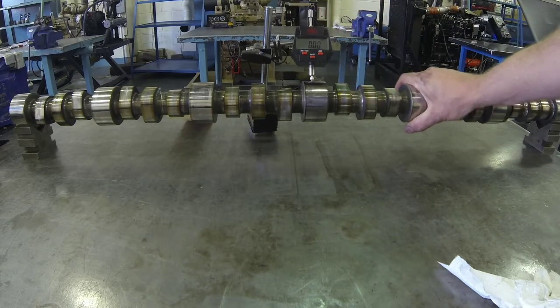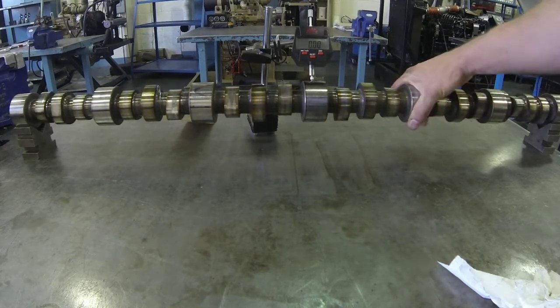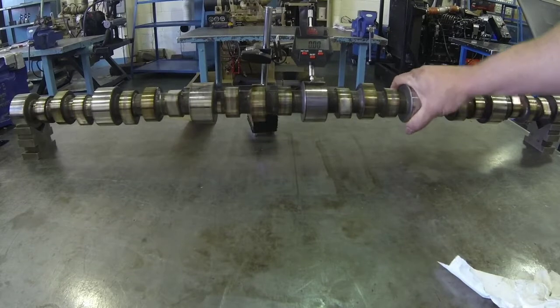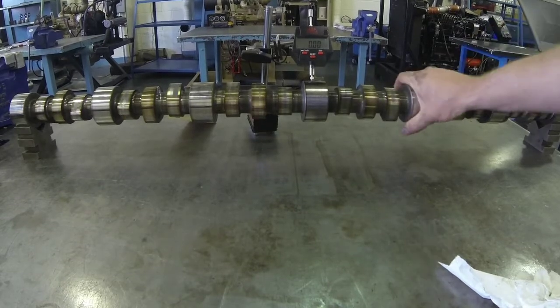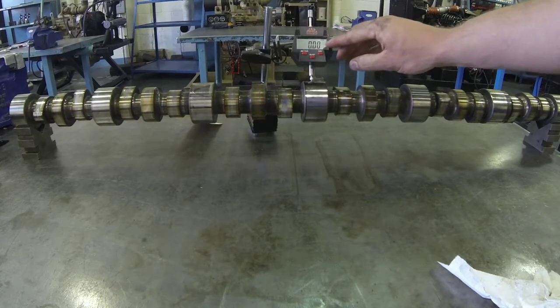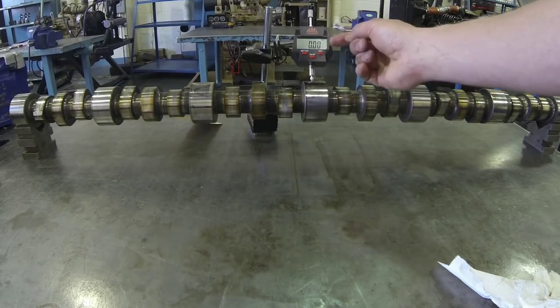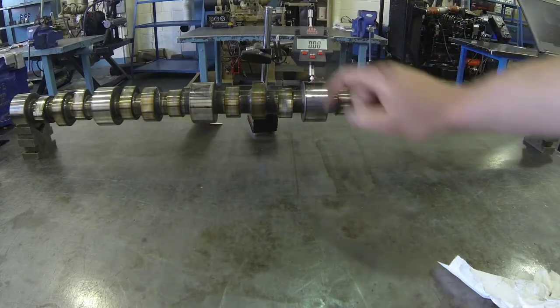Then we simply rotate the camshaft without moving it on the bench — we just rotate it on the V-Blocks and look to see if the dial indicator reads any movement. This is a digital dial indicator, so it will read positive if the needle extends and negative if it retracts.